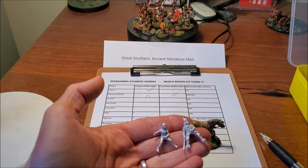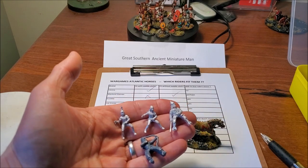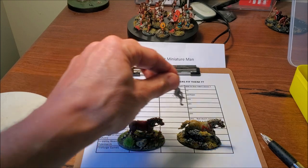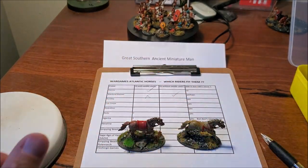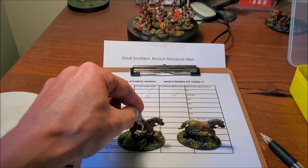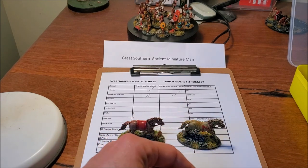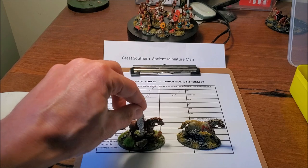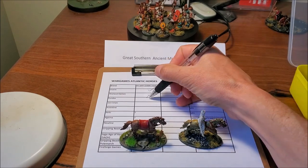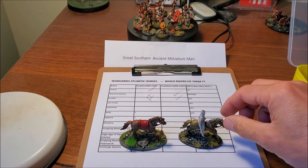Next up, Eureka miniatures. I have a few riders here and despite being both Eureka they're vastly different scales — two pretty distinct sizes. The tiny one is not even close to fitting without some leg bending, but being soft metal it's fairly easy to bend, and then she can go onto the one with a saddle. The more solid larger Eureka guy is too big to fit with the saddle but can go on the one without. So for Eureka: yes without saddle, no with saddle. I'll put a summary spreadsheet at the end of the video.